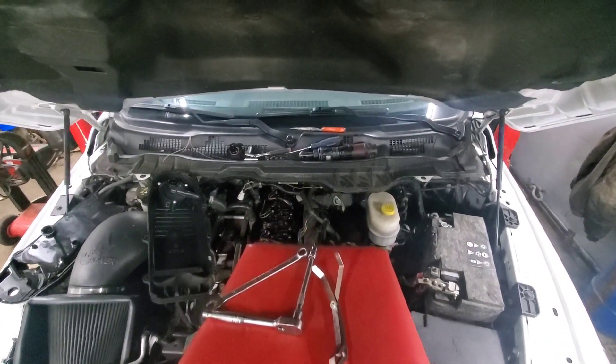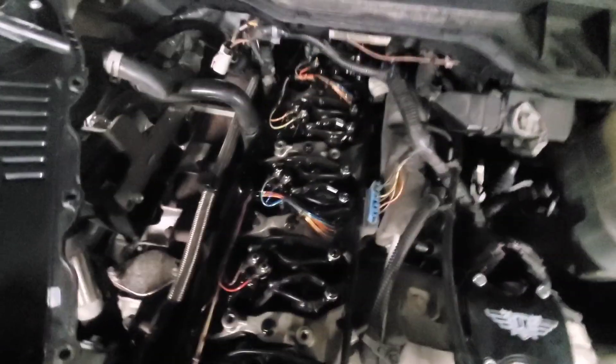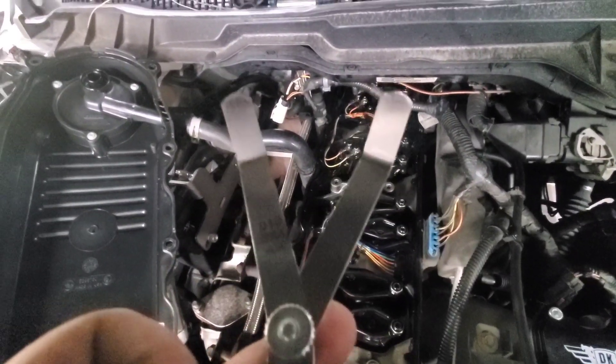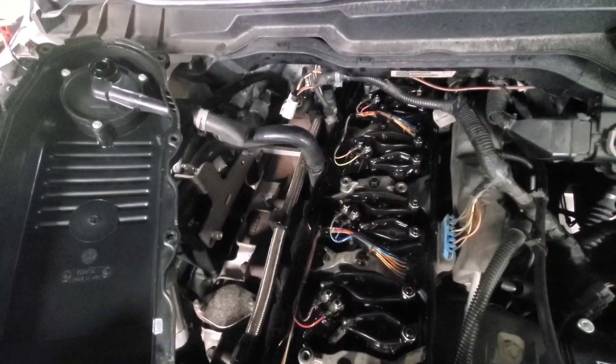So we've got a 2017 Ram here with a 6.7 Cummins in it. We're going to run overhead on it today. We've got a 14 millimeter wrench for the nut and a 5 millimeter Allen for the center, and then our feeler gauges — .010 and .020 — are going to be our desired gaps to set it.